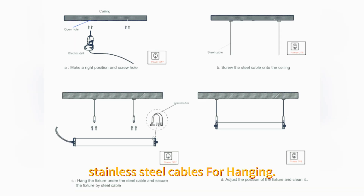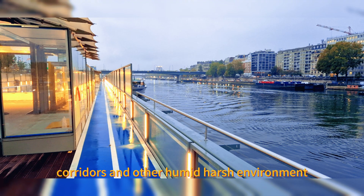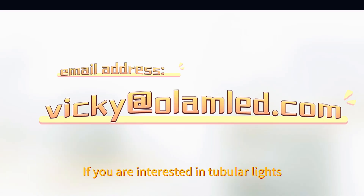Stainless steel cables are available for hanging. The light is widely used in car washing, mechanical equipment, corridors, and other humid or harsh environments. Thank you for watching this video. If you are interested in tubular lights, please feel free to contact me. Thank you.